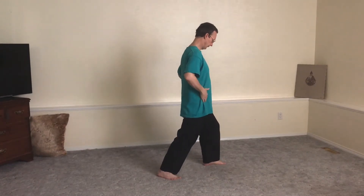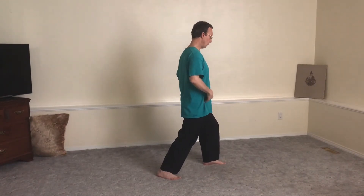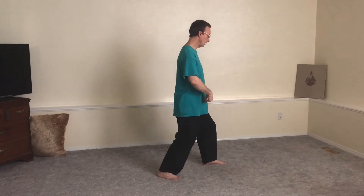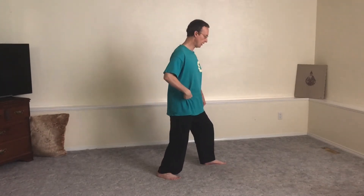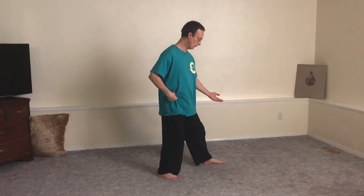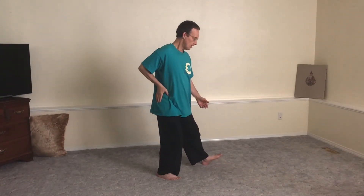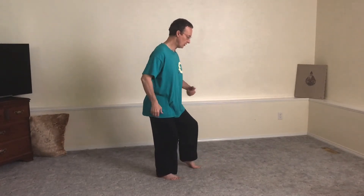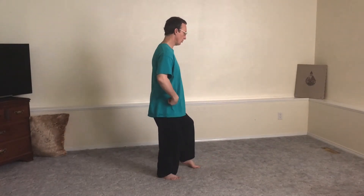High pad on horse, hip square, release down the front leg, descend the weight in the hip back, peeling off the front foot, sit in to the right hip to bring the foot back, touching down, square.